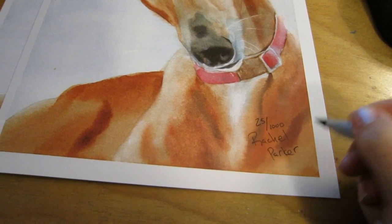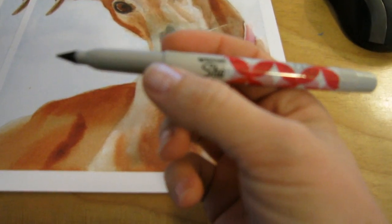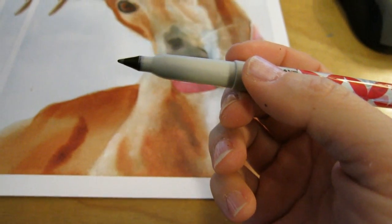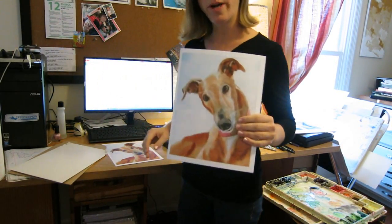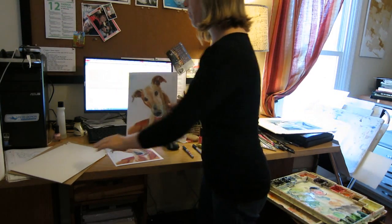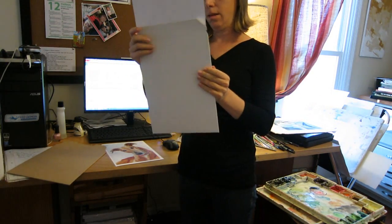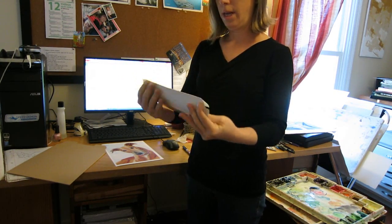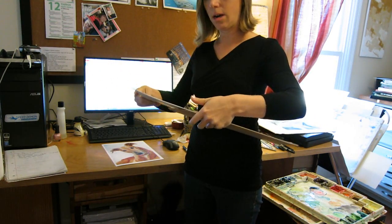For signing my prints I use this Sharpie pen with a finer point. This is a ballpoint, which I really like, but they're hard to find. So Mr. Greyhound is all signed and numbered. I'm going to put him in the first cardboard envelope, close that, and then into the next cardboard envelope.